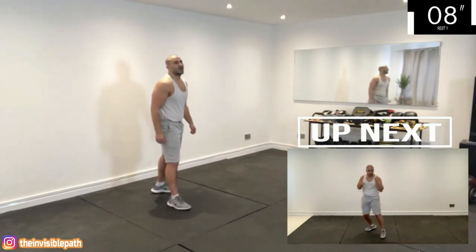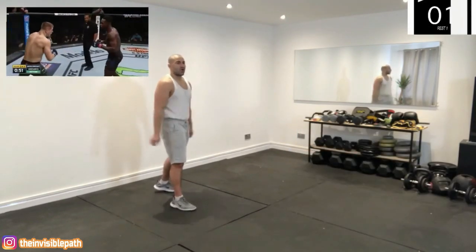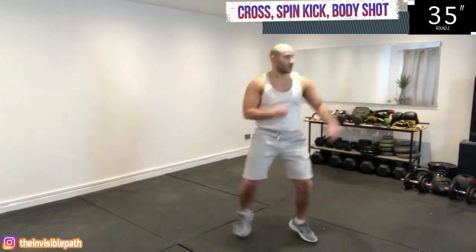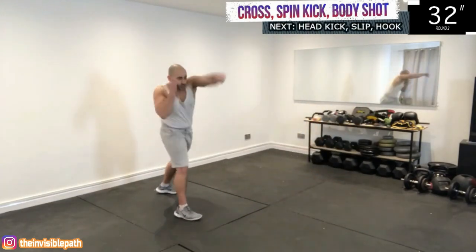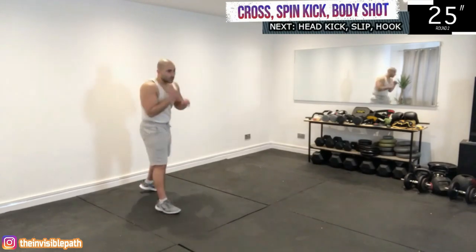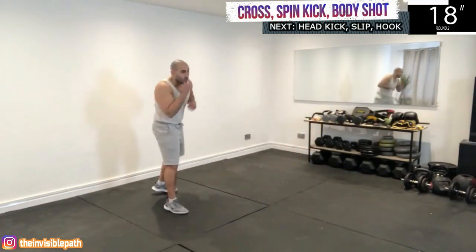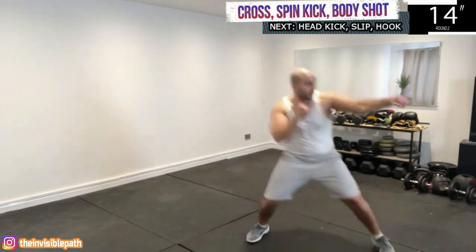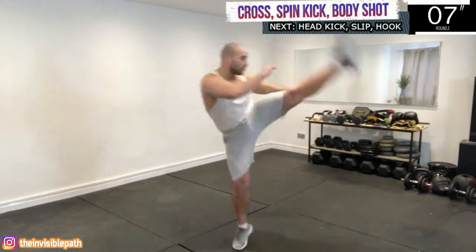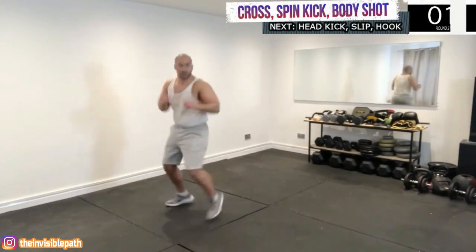Next we have his combination against Marvin Vittori, which consists of a left cross, a spin kick, followed by a right straight to the body, as you can see in the top left-hand corner there. If the spin kick is a bit too demanding or complex for you at this stage, you can just do a standard body kick to replace it. We're switching stances here — we start unorthodox, land the left cross, and then switch to orthodox.